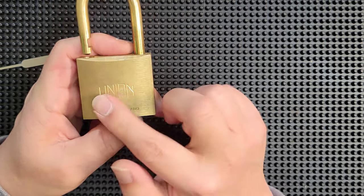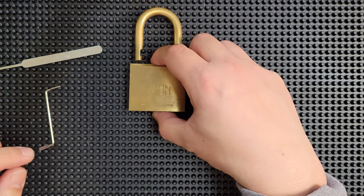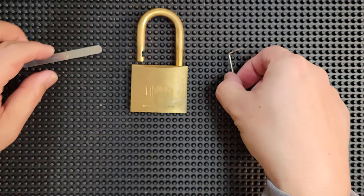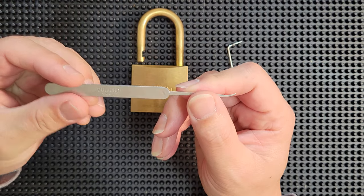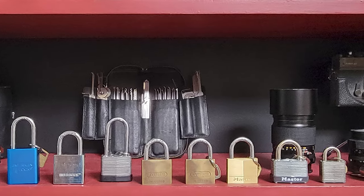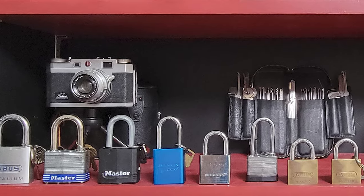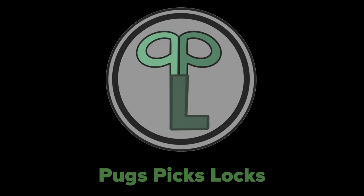There you have it — this absolutely gorgeous solid brass body Union padlock, picked open with a bicycle spoke Z-wrench and a Southord Pagoda Hook. Hey folks, thanks for watching. If you liked the video, remember to drop a like and leave a comment or question below. If you're new here, subscribe and ring the notification bell for more content like this. Until the next video, happy picking y'all.